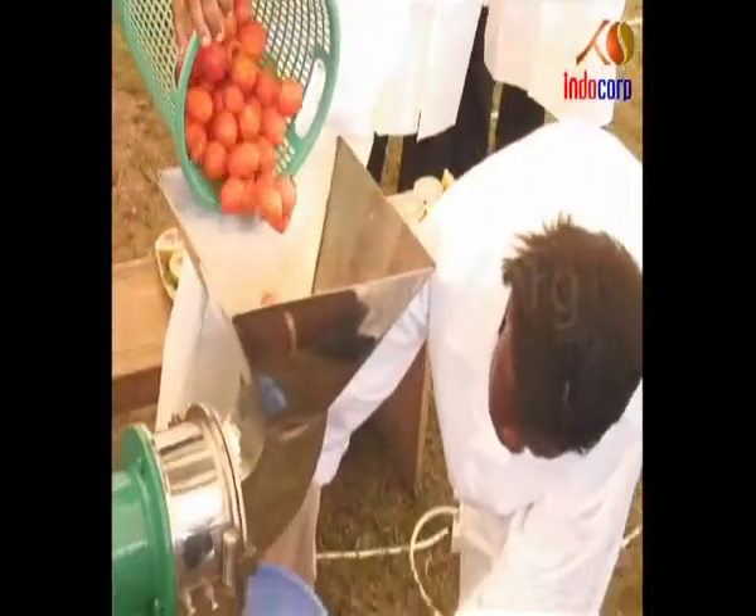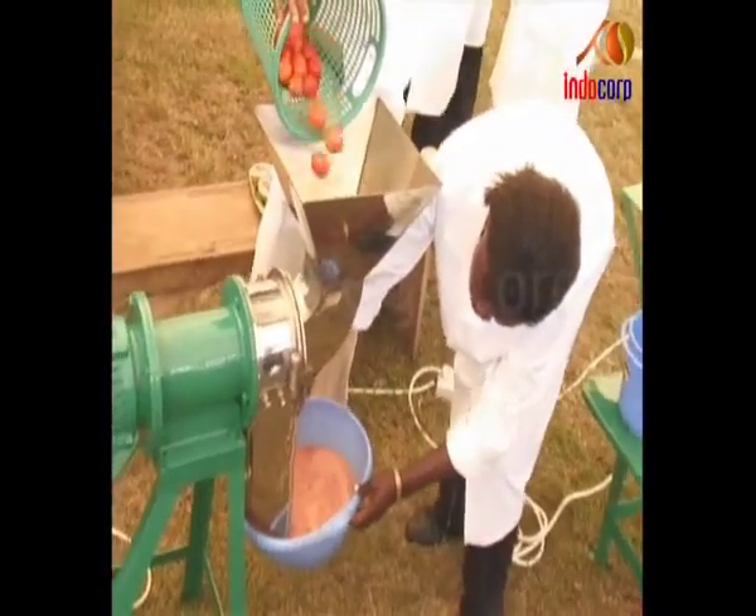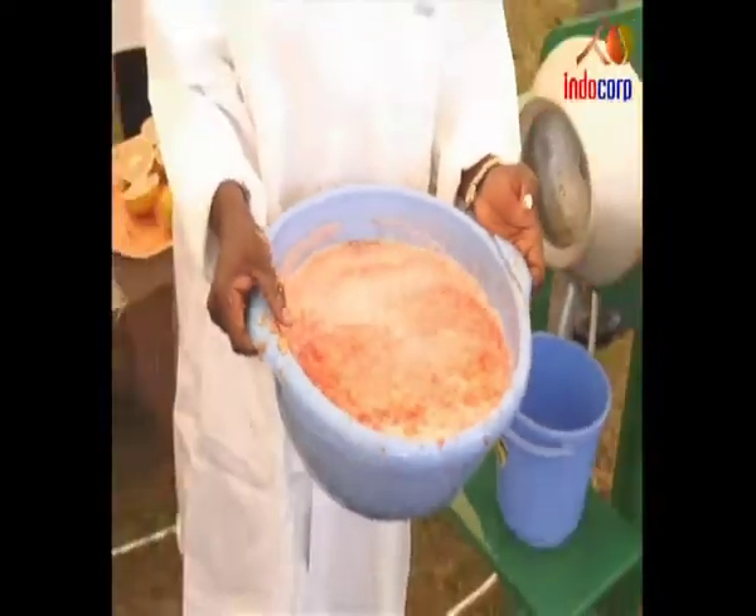Electric Tomato Puree Making Machine. Tomato is poured into an inlet at the top. It then automatically gets converted into puree and collected through an outlet at the bottom.